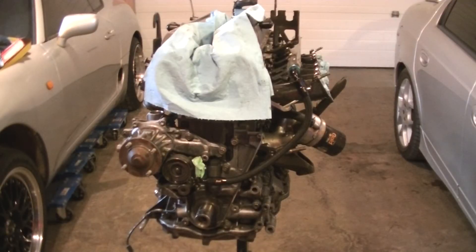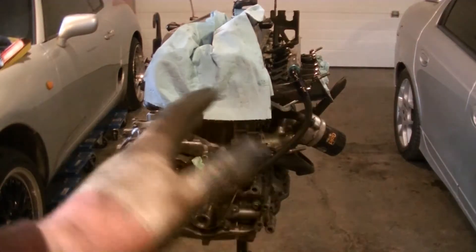My big camera actually died on me — I don't know why, it won't charge anymore. I'm using a smaller camera that I had. I don't know if you can tell the difference in the quality, but we'll see.